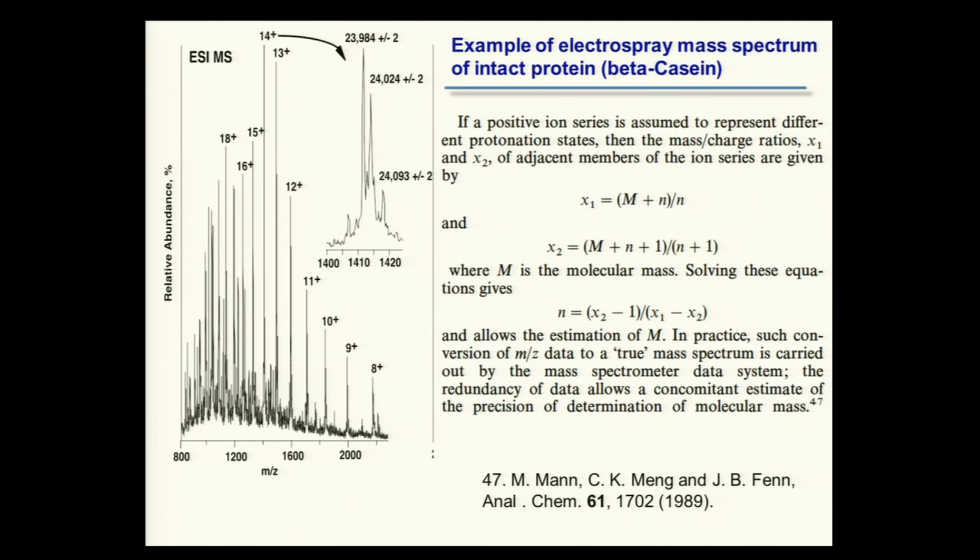This extrapolates up to larger molecules. An example for beta casein, a phosphoprotein with known amino acid substitutions in the backbone, shows a big charge envelope stretching up to about 30 charges and down to about 8 over the mass range analyzed. If you expand one of these charge states — the 14+ charge state — you'll see three components. The question is, how do you know what the charge is for any one of these species?